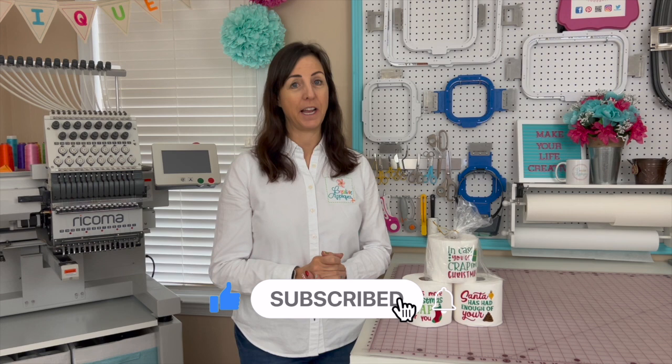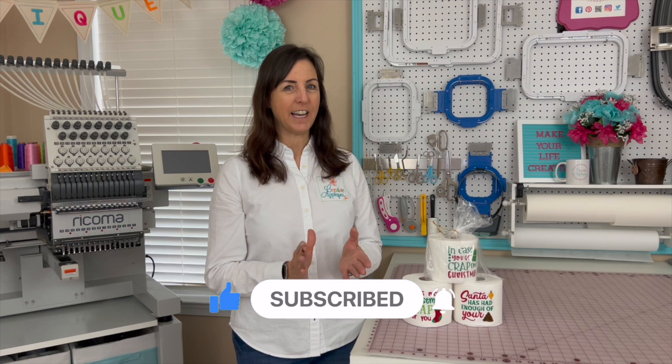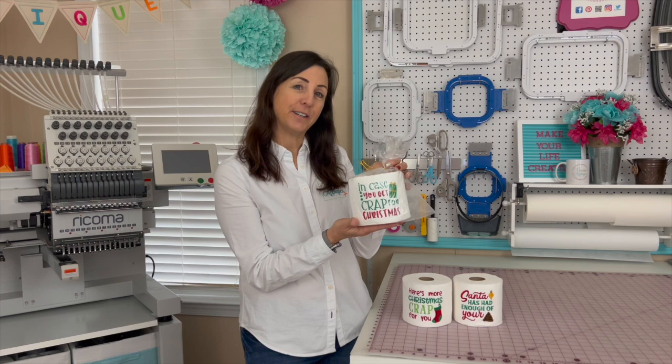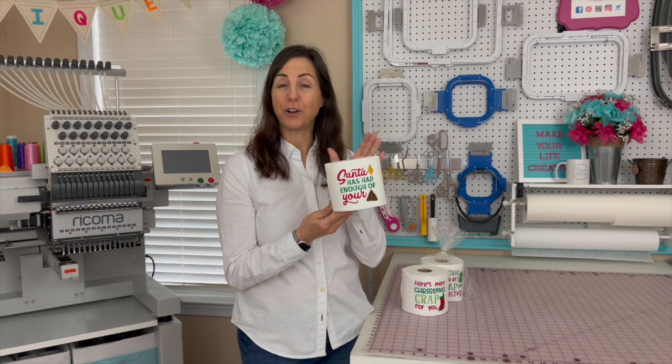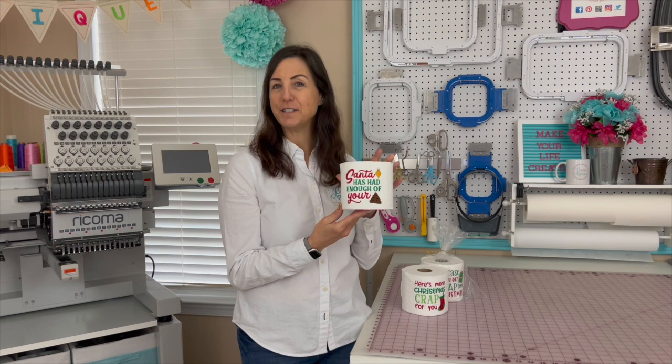In today's video, we're going to do a super fun project that will get lots of laughs and will be a joy for you to create. They are toilet paper sayings. We have over 20 different sayings on the website that are really cute and they make great gag gifts, great white elephant gifts, and they're just really fun to have sitting on the back of your toilet during the holiday season.